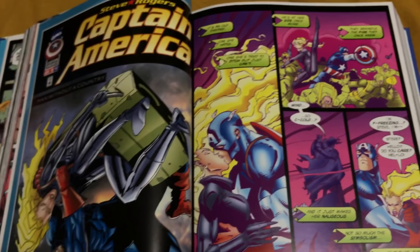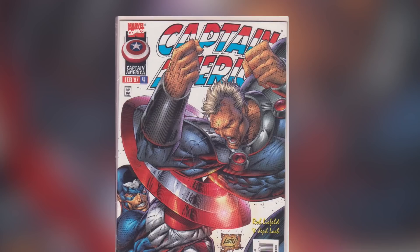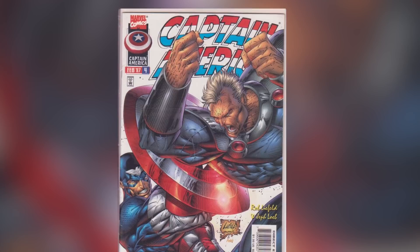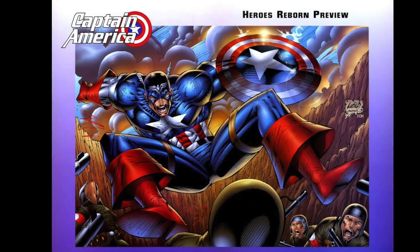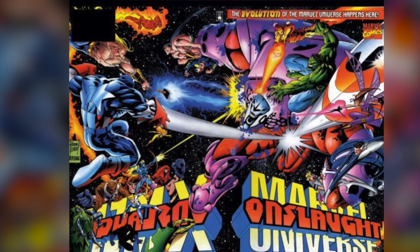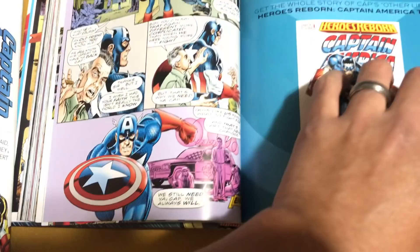The series kind of ends abruptly because of Heroes Reborn. Heroes Reborn is when Image artists decided to take on some of these Marvel characters — Rob Liefeld and Jeph Loeb took over Captain America, for actually 13 issues. That was right after Onslaught, which was the story that happens right after issue 454, where the story kind of abruptly ends. So you're not really missing out on much other than he goes into another world in Heroes Reborn. With Heroes Return, he's back in the Marvel Universe again under Mark Waid and Ron Garney.